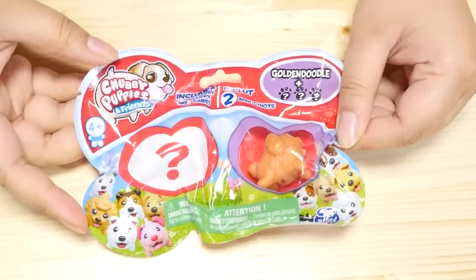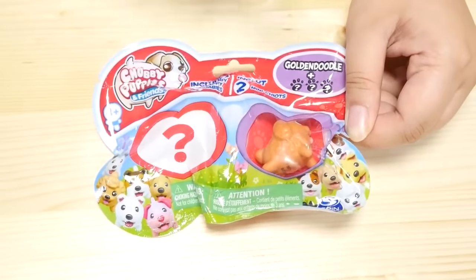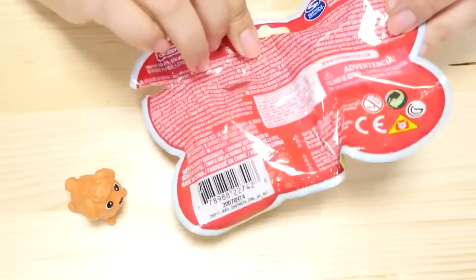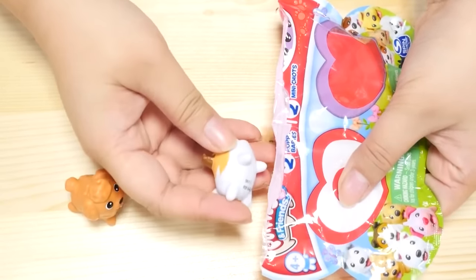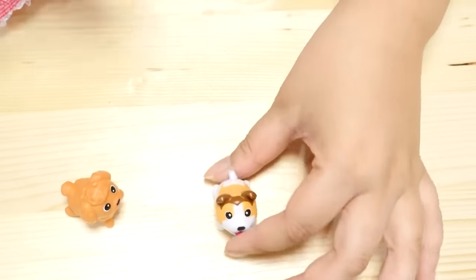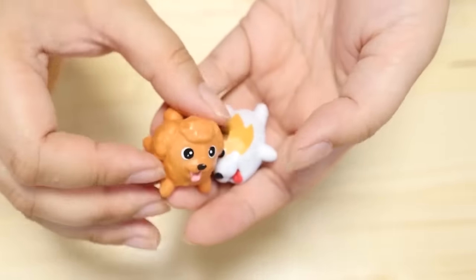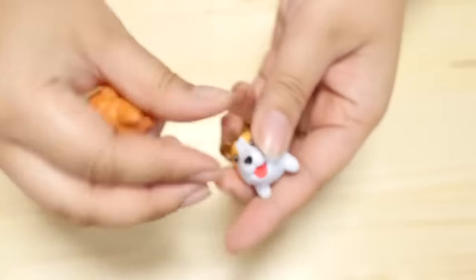Next, we have Chubby Puppy and Friends. This is a Golden Doodle, and then this is a blind bag. I've never seen these before but they are so chubby and cute. Here's Mr. Golden Doodle. It is a terrier — wait, it might be a collie. Doesn't it kind of look like a Jack Russell terrier? And there's a lavender Labrador — is that not cute? Here are the two cuties. They are certainly very chubby. They have cute little faces. Both of them have tongues sticking out, and the tongues are different — that's actually pretty cool.